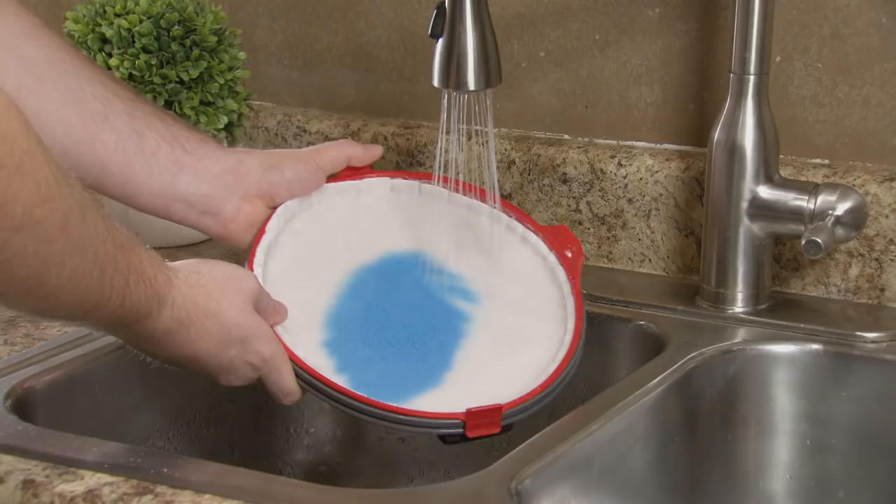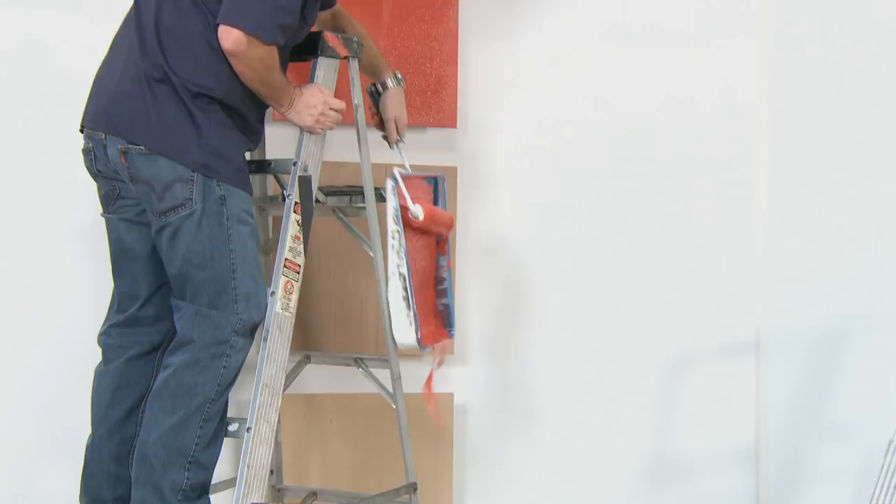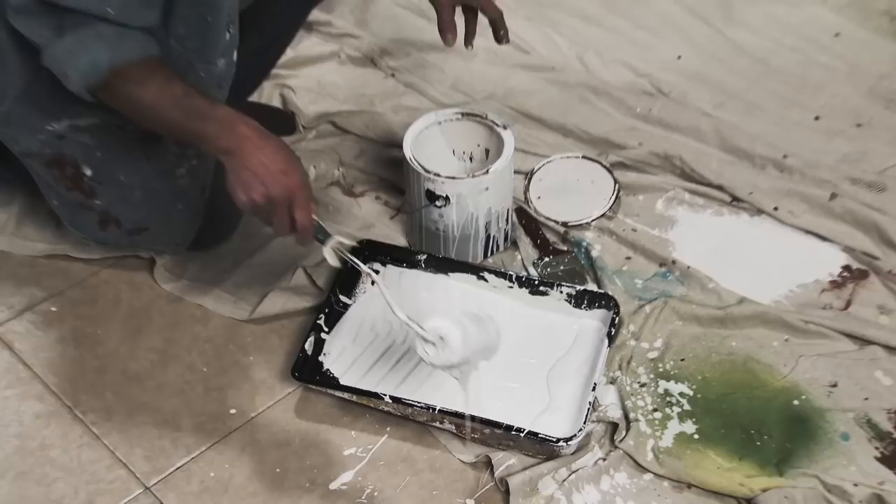Just rinse it clean under the sink and store it flat and compact in a drawer. Forget those messy and expensive mishaps and keep your paint locked in place with the StarLife Paint Magnet from JML.